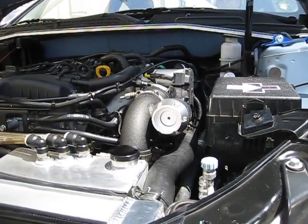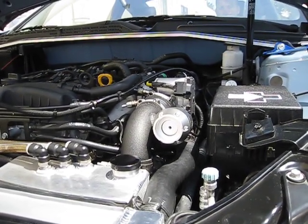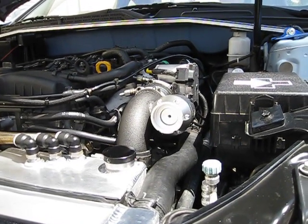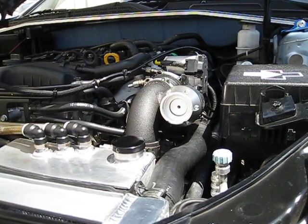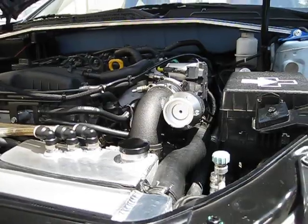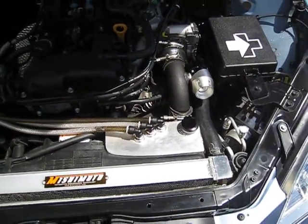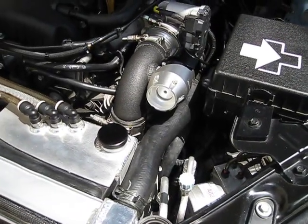Key on but don't start it — just stab the throttle. We're on key-on and the factory ECU just did that, controlled the blow-off valve. Stab the throttle again. That's full ECU control.